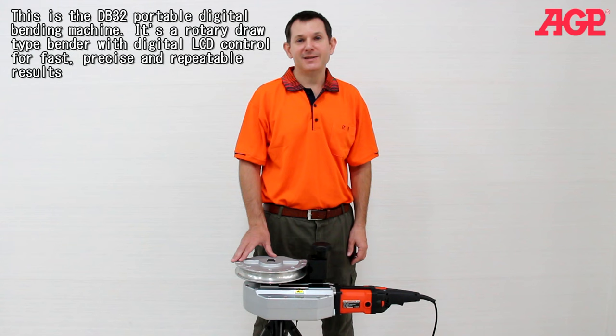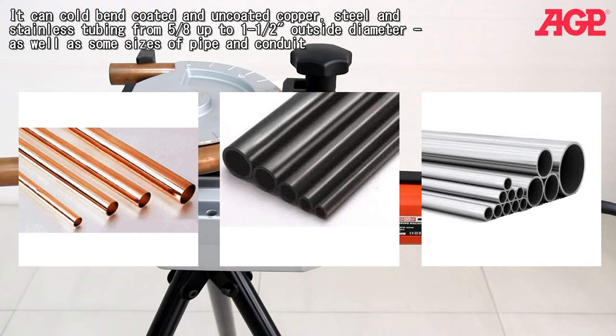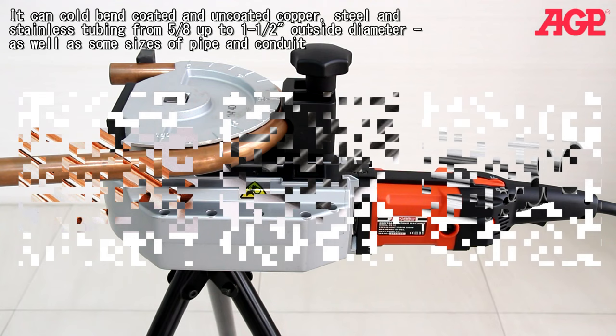This is the DB32 portable digital bending machine. It's a rotary draw type bender with digital LCD control for fast, precise, and repeatable results. It's fully compatible with European Union CECB and EMC standards. It can cold bend coated and uncoated copper, steel, and stainless steel tubing from 5/8 to 1.5 inches outside diameter, as well as some sizes of pipe and conduit.